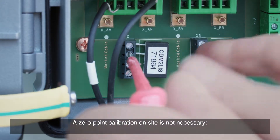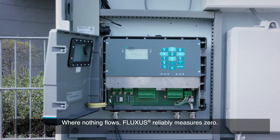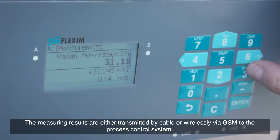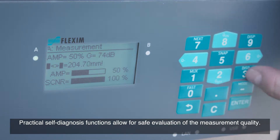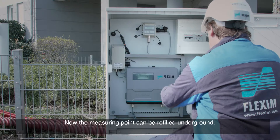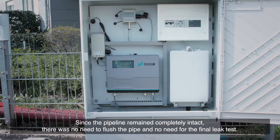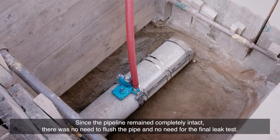A zero-point calibration on-site is not necessary — where nothing flows, Fluxus reliably measures zero. Measurement in progress. The measuring results are either transmitted by cable or wirelessly via GSM to the process control system. Practical self-diagnosis functions allow for safe evaluation of the measurement quality. Now the measuring point can be refilled underground. Since the pipeline remained completely intact, there was no need to flush the pipe and no need for the final leak test.